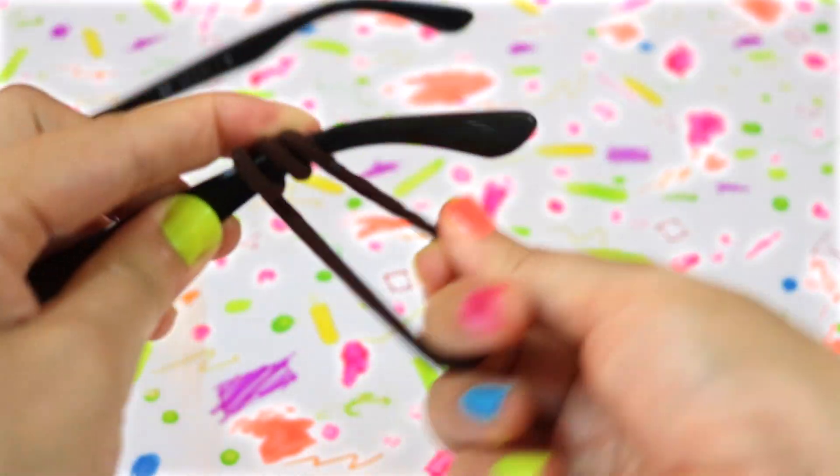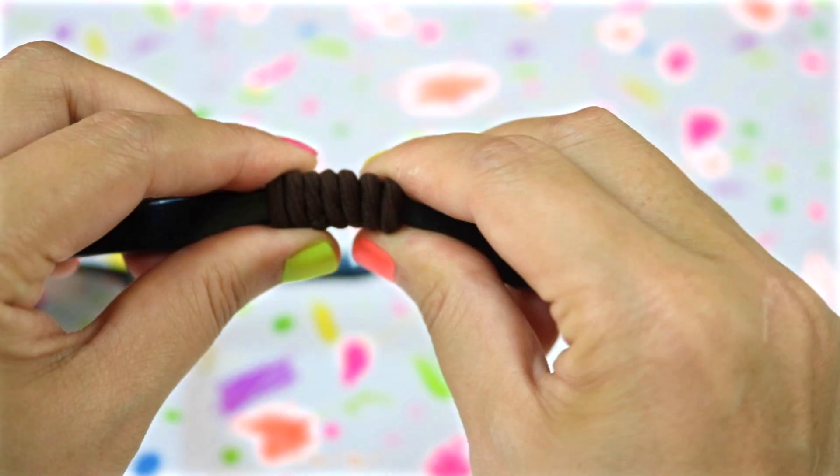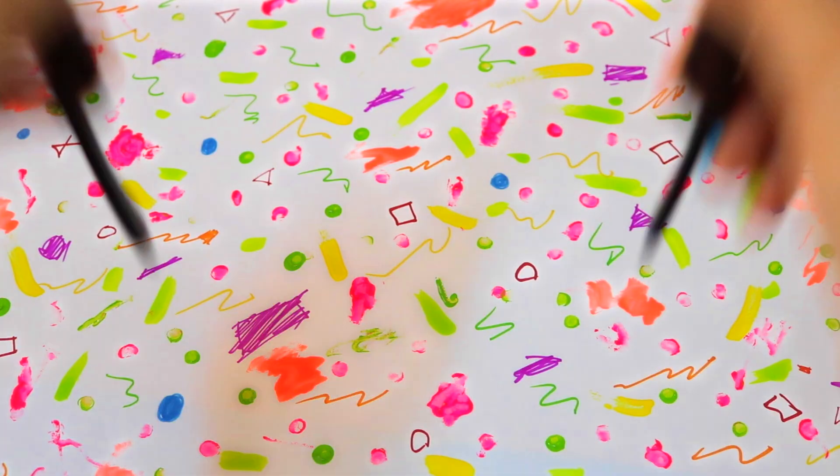This summer, keep your glasses from sliding down your nose by wrapping a hair tie or a rubber band around each side of your frames. The hair ties hide behind your ears and there will be no more slippage.